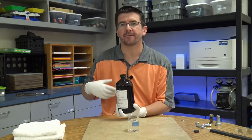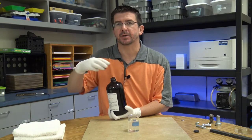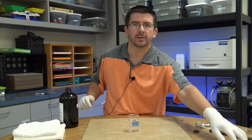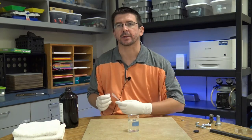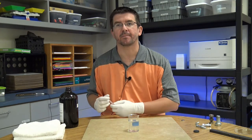Ferrofluid is essentially a ferromagnetic liquid — a liquid that contains material that will be attracted to a magnet. I'm going to put a little bit of ferrofluid in the beaker here and show you how this works, and then we'll look at how we can use it to see the effect of magnetic fields.